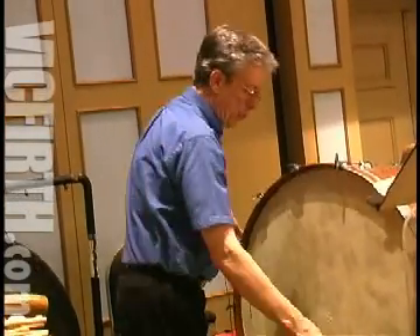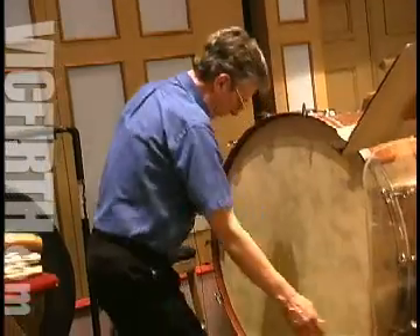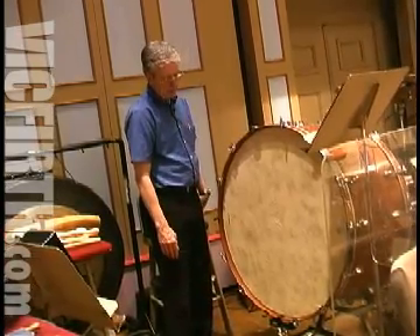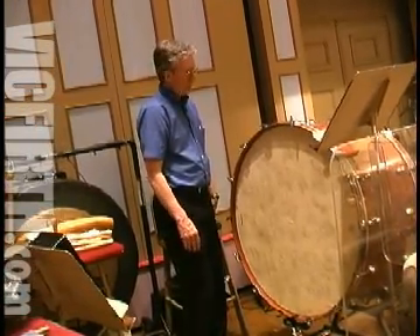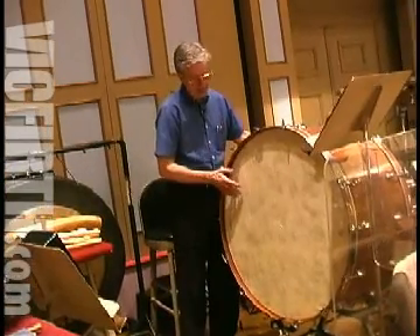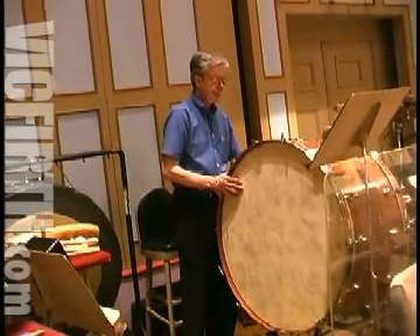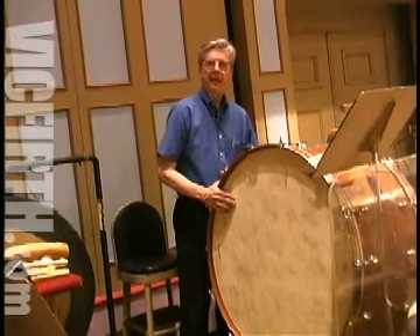I have found that with plastic heads, you don't always have to do one lug across from the other as you do with skinheads when you're tightening. And also the heads themselves — what I try to do is obviously to get the best sound. The sounding head can be in various positions relative to the playing head. One way is to have the sounding head lower, another way higher, and the third way is at the same pitch.